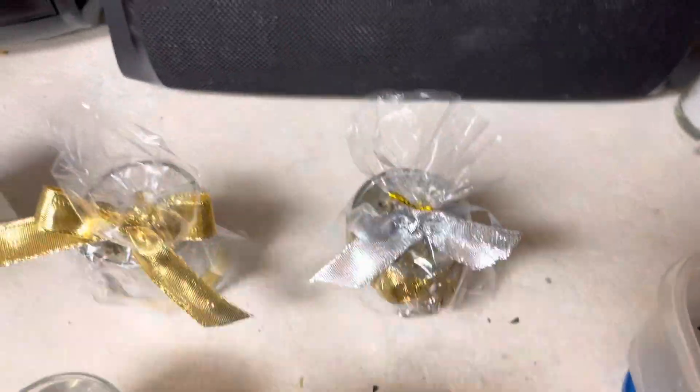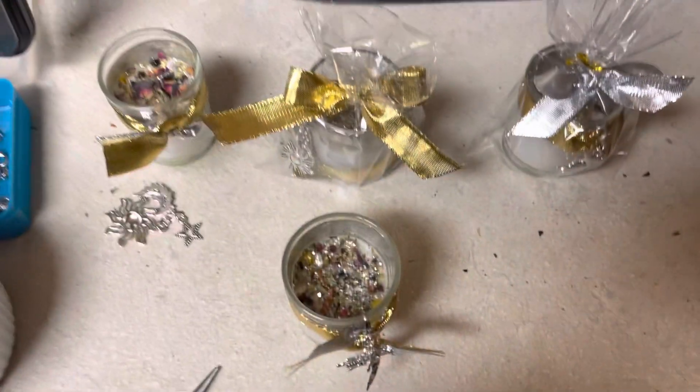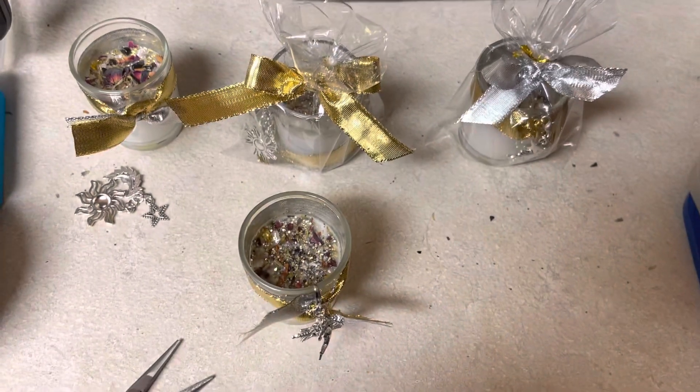I'm giving these out to 12 lucky people. It's actually very time consuming, but it is a labor of love. But I have enjoyed doing it and I'm excited.